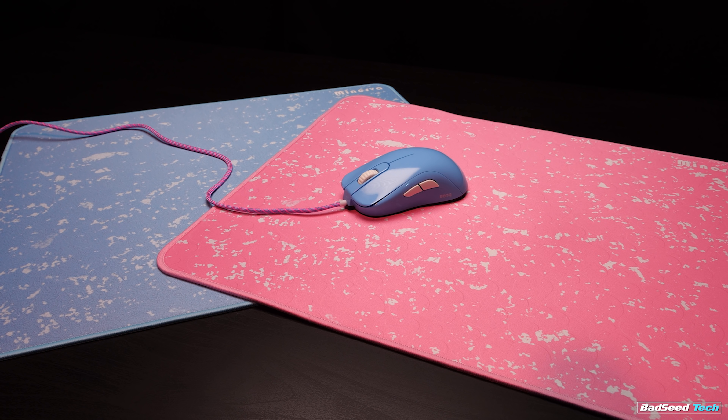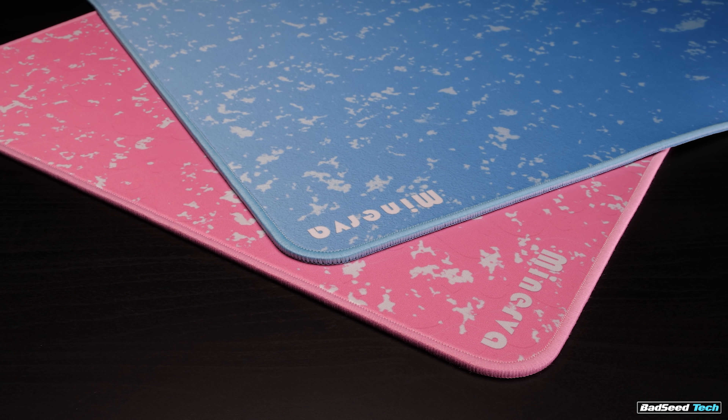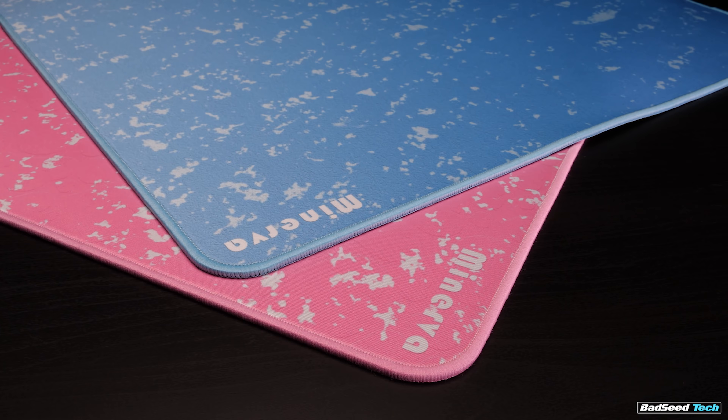Both the blue and the pink have the same offset lighter color graphic, but they also each have their own ghosted sub-graphic — like a paper texture on the blue and what appears to be heart outlines or bubbles or something on the pink. Either way, it's bad news. It makes the pad look dirty. It's subjective, but I feel like this is a misstep. I would have liked to see the graphic from the blue carried over to the pink, or simply had that sub-graphic deleted on both.